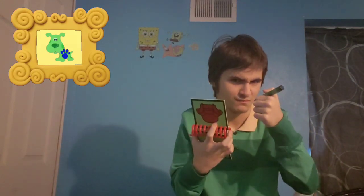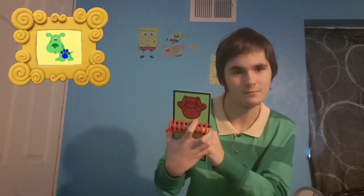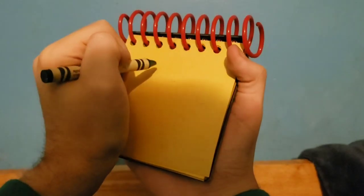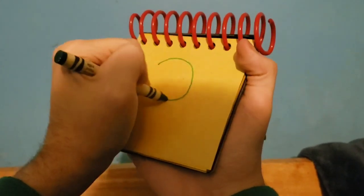Okay, so... you know, I think I'll use this green crayon instead of the black one. Okay, Green Puppy. Alright, so, a circle for Green Puppy's head.